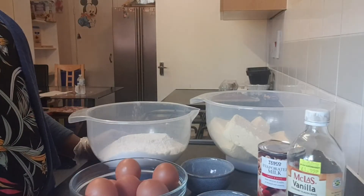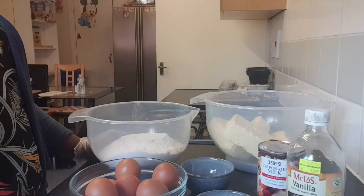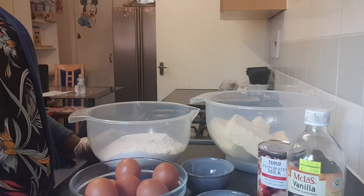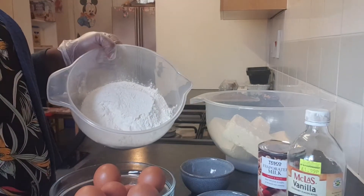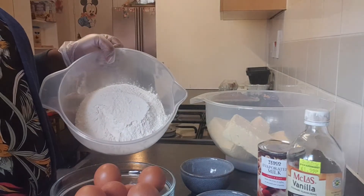These are my ingredients for the rich cake: three cups of sugar, 12 eggs, and three cups of flour — you can use any flour of your choice.